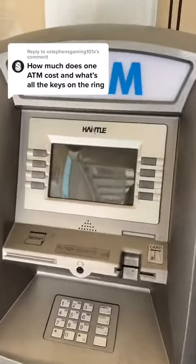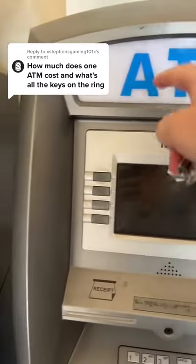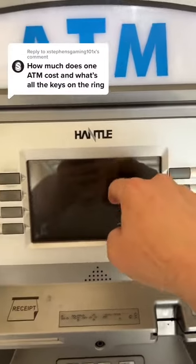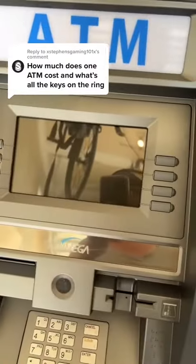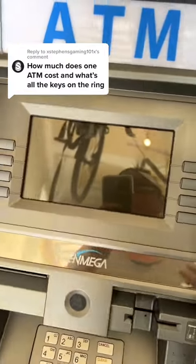First things first — these mini retail ATMs. This one is no longer manufactured, but these mini retail ATMs that I use are anywhere between twenty-two hundred to twenty-five hundred dollars.